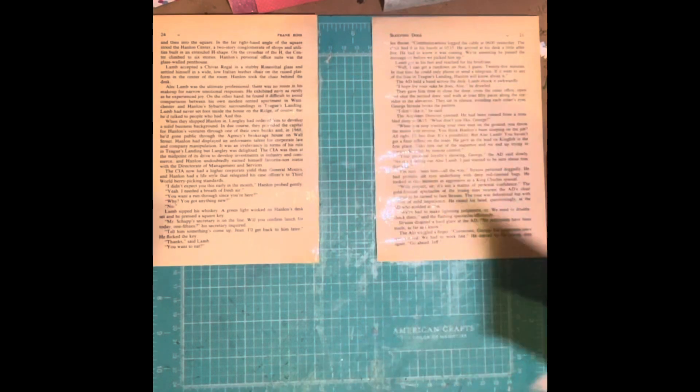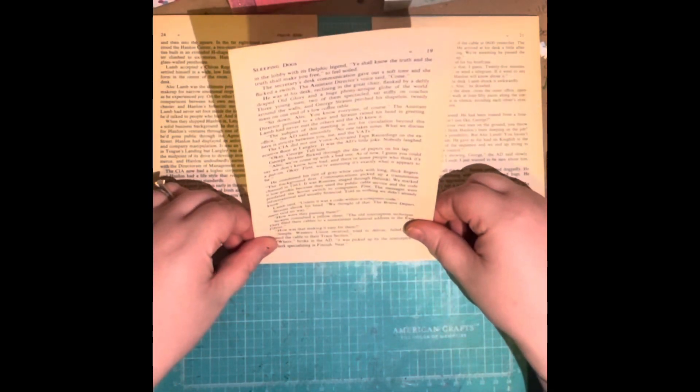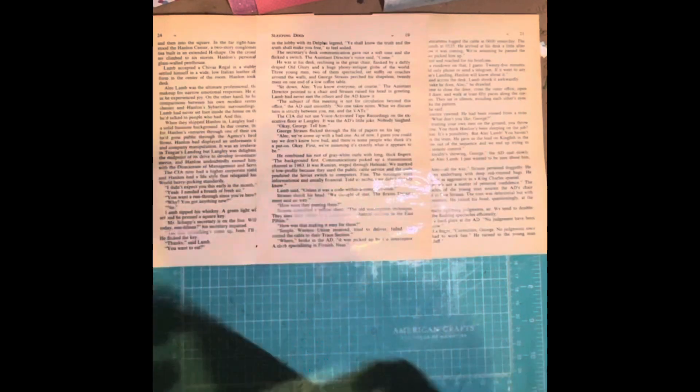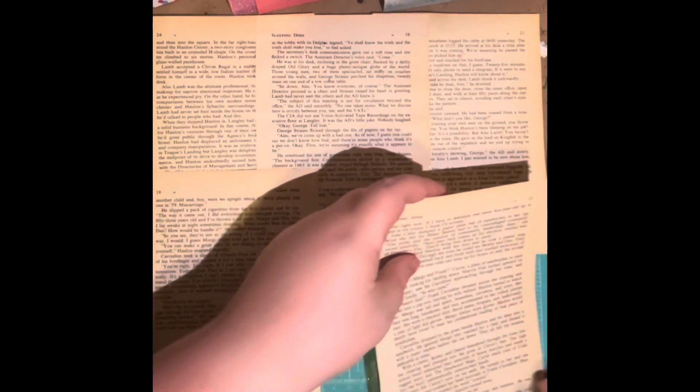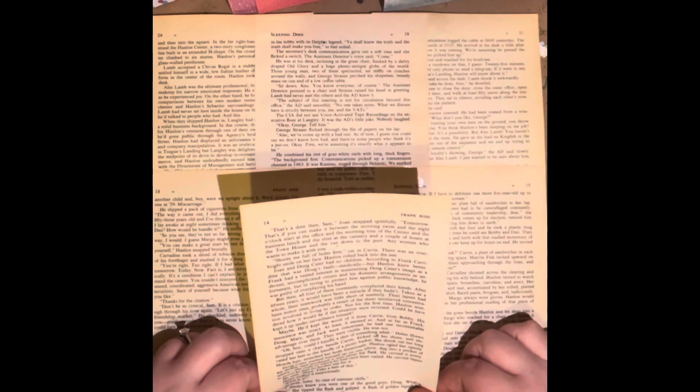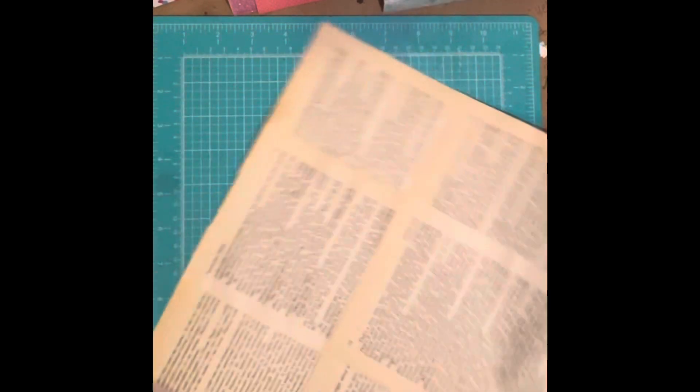The first thing we're going to do is glue down about three layers of book pages, as you can see I'm doing right here. I just glue those on and rotate it and keep gluing until I've built it up to about three layers.